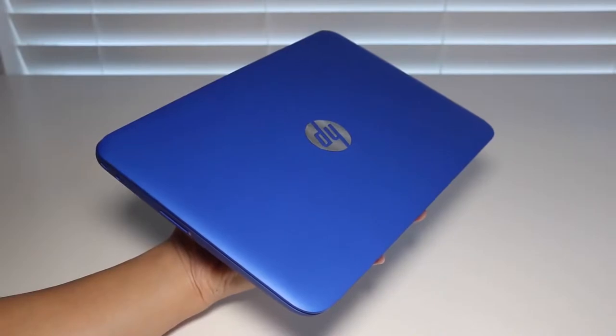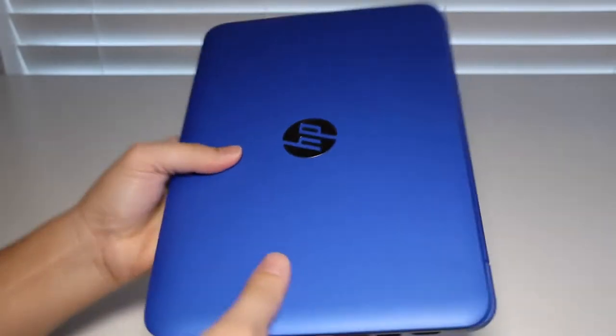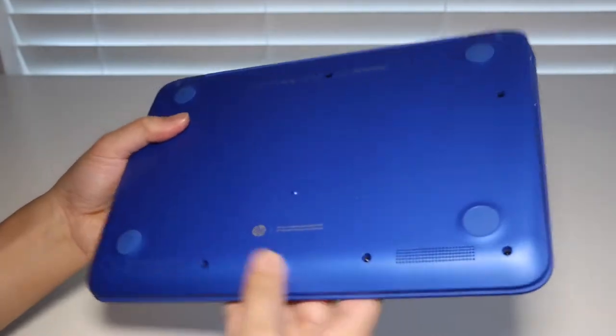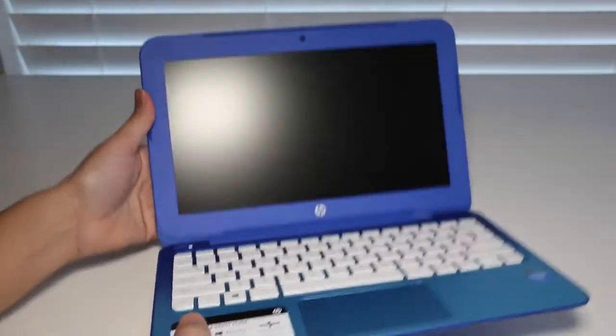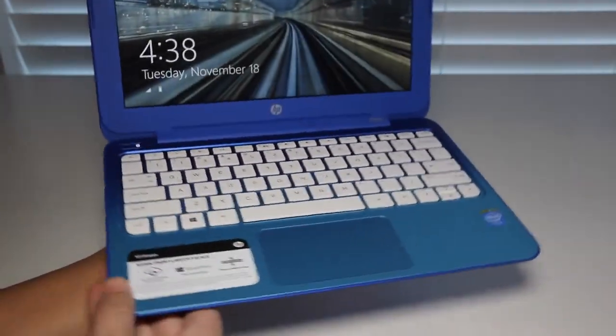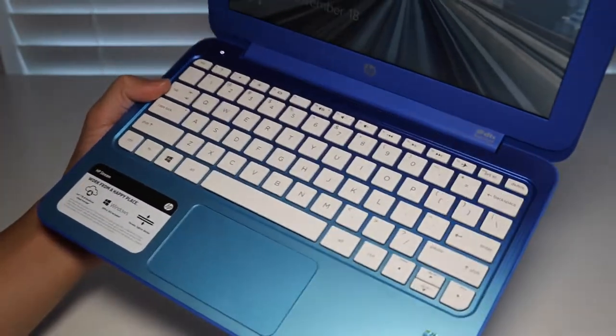Let's talk about design and build quality. The HP Stream 11 features a plastic finish that feels pretty durable for the $200 price range. HP is calling this color 'Horizon Blue.' On the bottom you have two speakers, and inside you have a white keyboard and a buttonless trackpad. This laptop weighs 2.8 pounds and measures 0.8 inches thick.